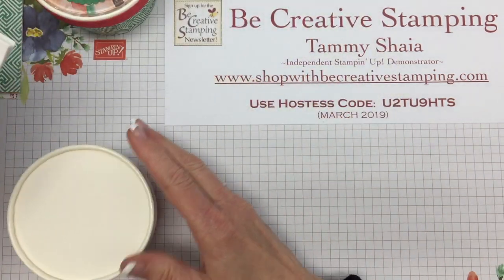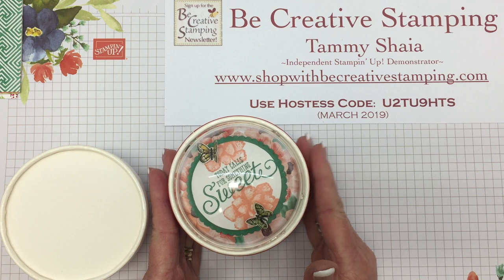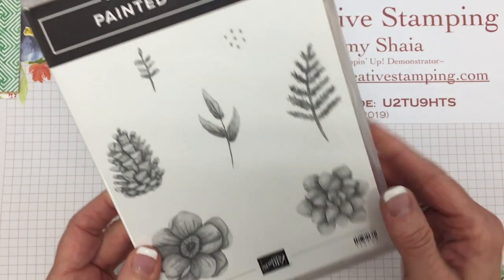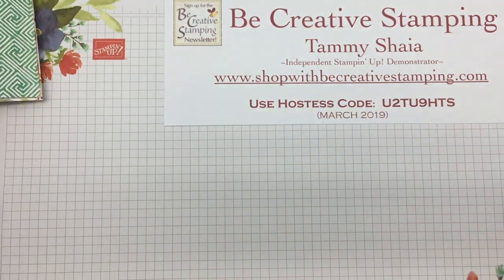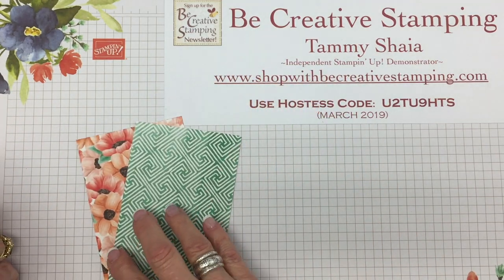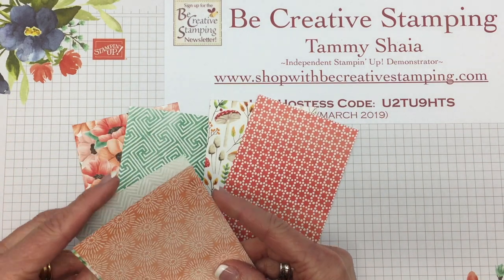We're going to also use several Sale-A-Bration products today. They're only available until this Sunday, March 31st, so be sure to check that out in my online store. We're going to stamp with Painted Seasons, using this flower image, and we're going to use this Painted Seasons designer paper, which coordinates with the stamp set. It's free with a $50 purchase in my online store.